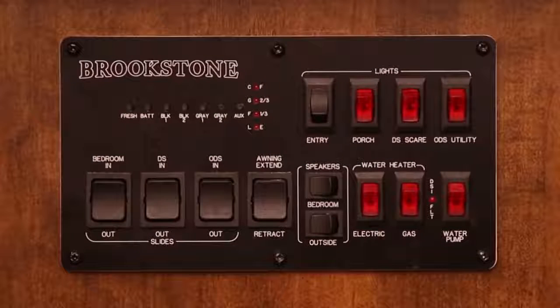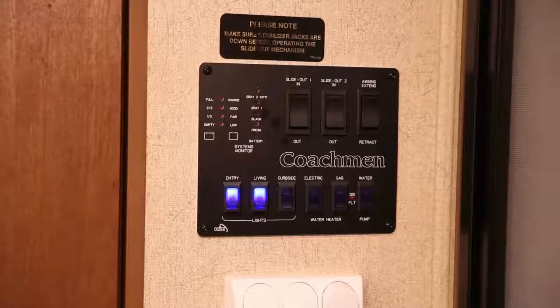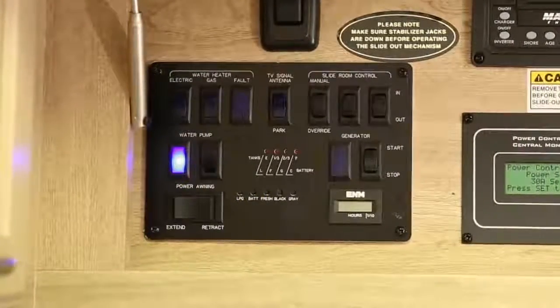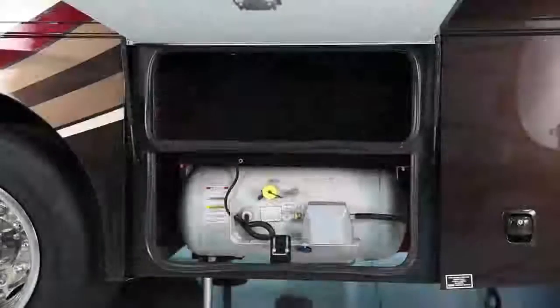Your vehicle is equipped with a monitor panel to display various fluid, gas, and power levels. While there are several different styles of monitor panels, they all serve the same purpose. They measure and display information regarding levels for water, batteries, and propane.